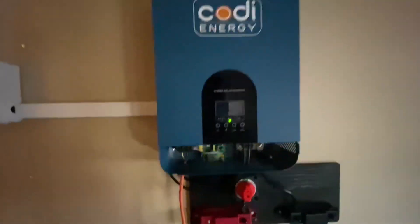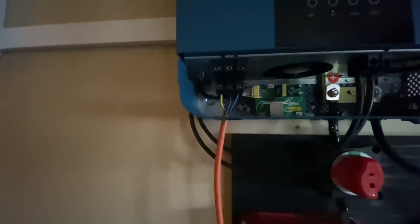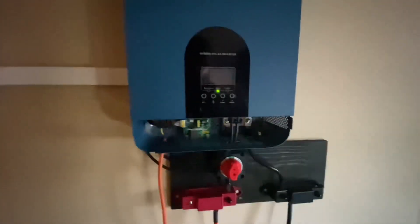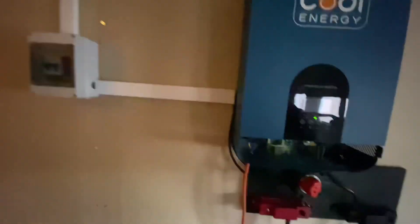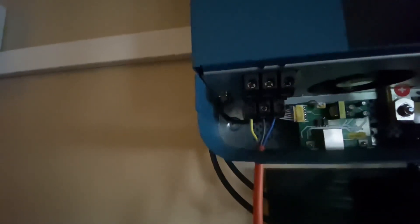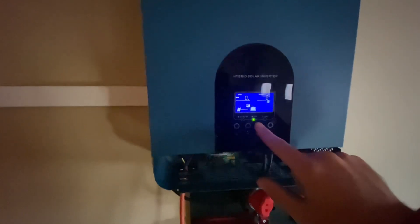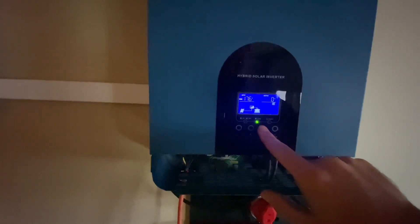This is a hybrid inverter, which means I can connect it to either grid or generator. Right now it's completely off-grid — no other AC inputs, just an AC output, which is an extension cord right there. Right now it's overcast in Norway; we've got 177 volts and 79 watts coming in.